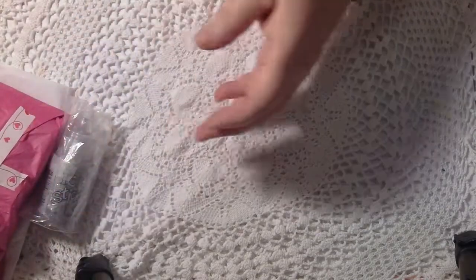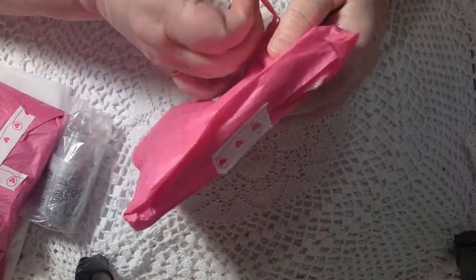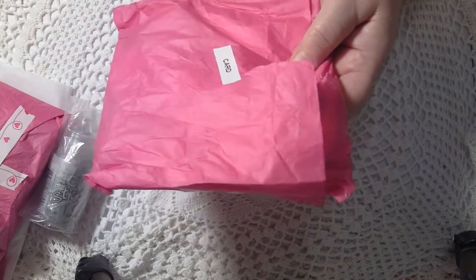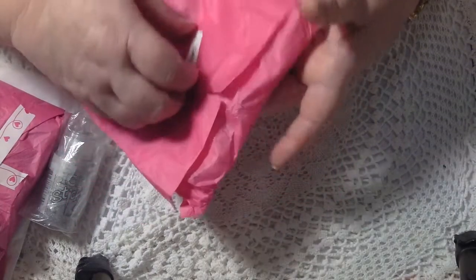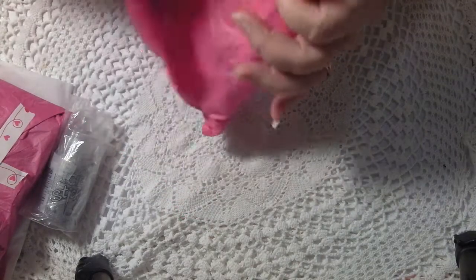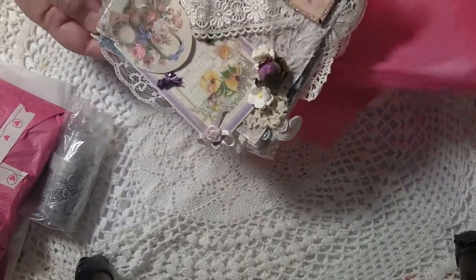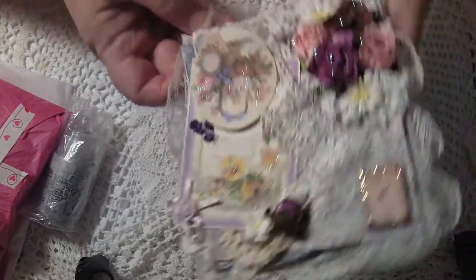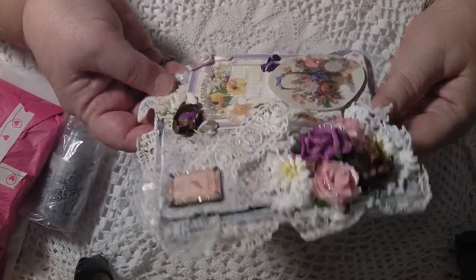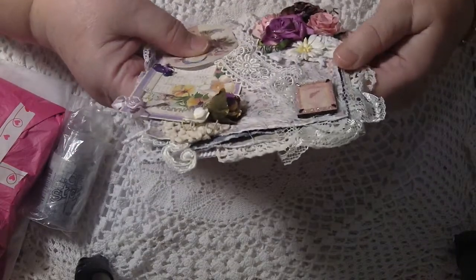I've got a card first — a beautiful card — because she's been making some really nice cards. I got one not long ago from her, we did a swap. She makes some lovely cards, everybody out there makes lovely cards. Look at this — wow — look at the work she's got on that, my goodness me, isn't this beautiful.